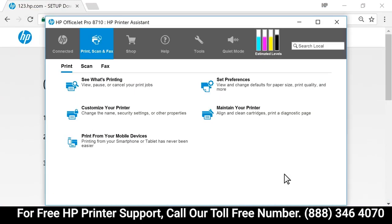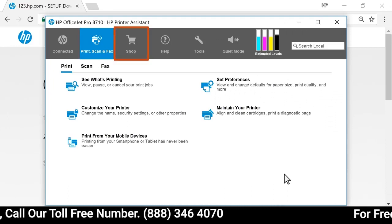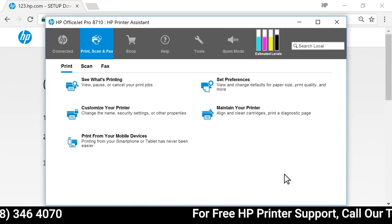This application installs with your printer and allows you to scan documents and photos, order supplies, check ink levels, and more. Your printer is now ready to use.